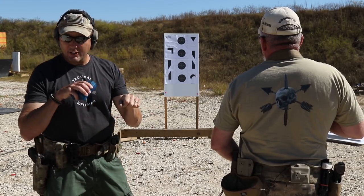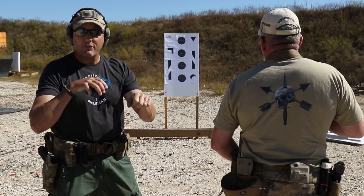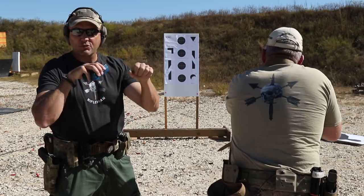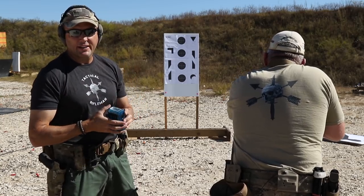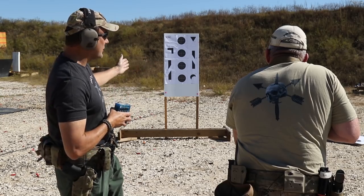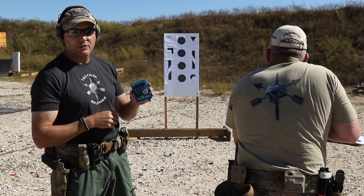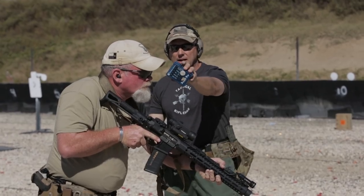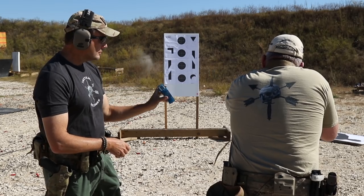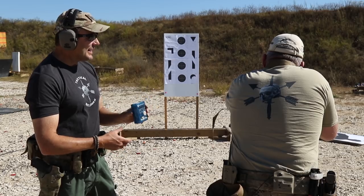The next CTE is the rifle low ready — you have one second. You start with the rifle in the low ready; you can have that touch point in your shoulder, but the rifle has to be as low as the shooter can get it. On the buzzer you fire one shot at the designated low ready target — in this case the bullseye at the bottom. Result: 0.96 seconds.